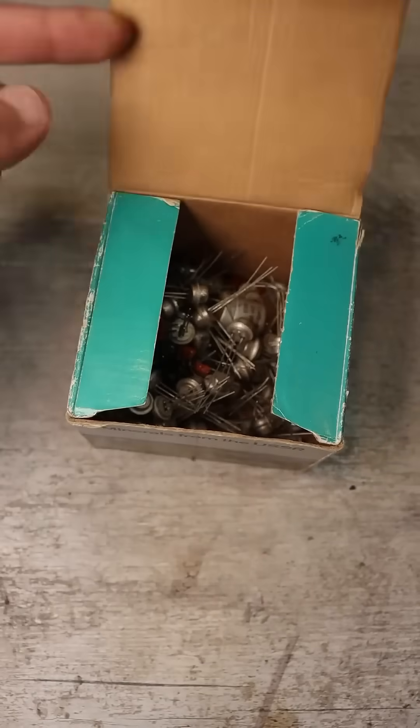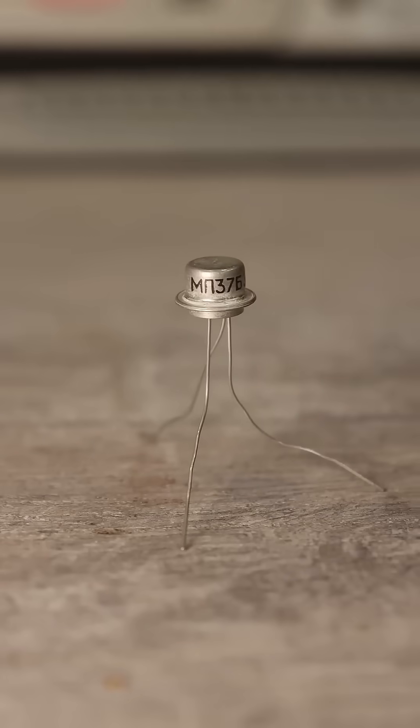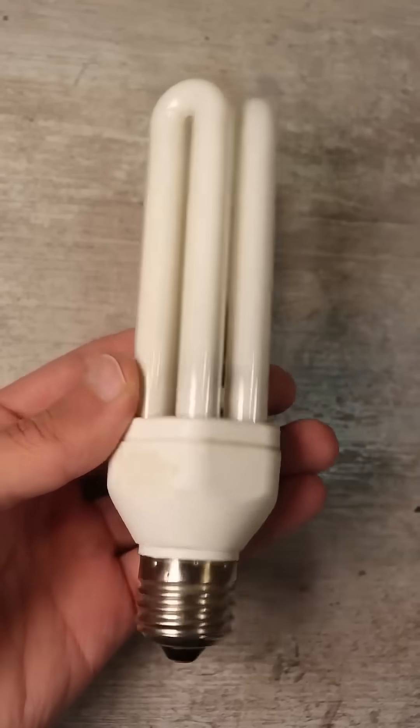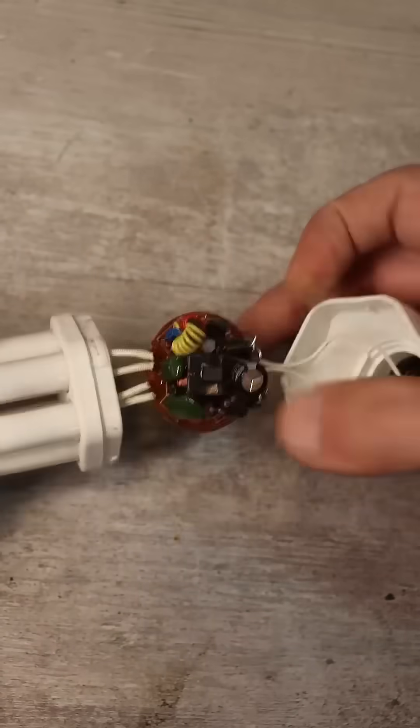In the old supplies, we find a box with old germanium transistors and start searching. Among them is the M37. Next, take a non-working fluorescent lamp, carefully open it, and find the ballast board.